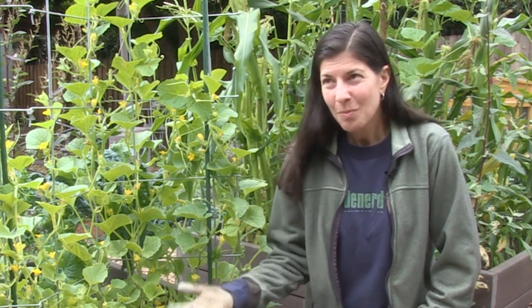On the other hand, mulch is decaying matter. And there are a lot of insects that really like to live in decaying matter, so you may increase your pest population if you use it. So use it at your own risk.